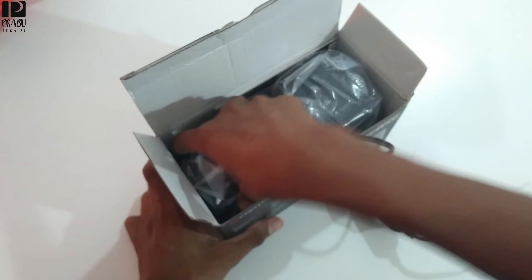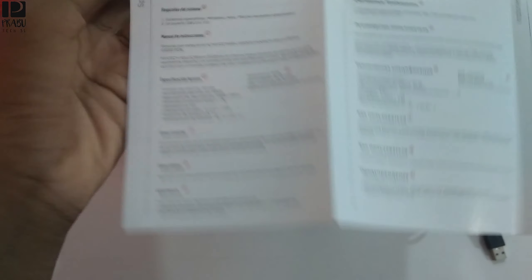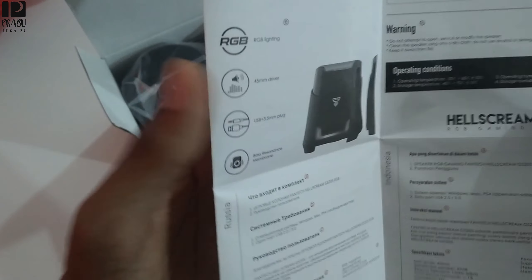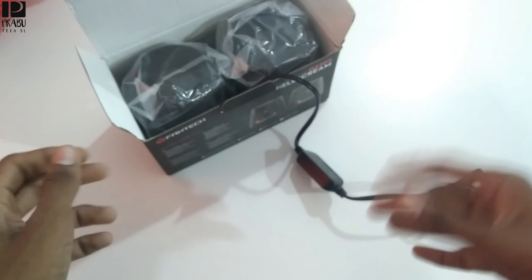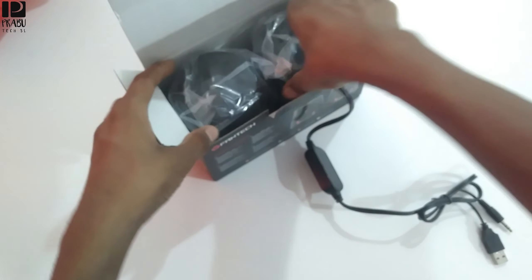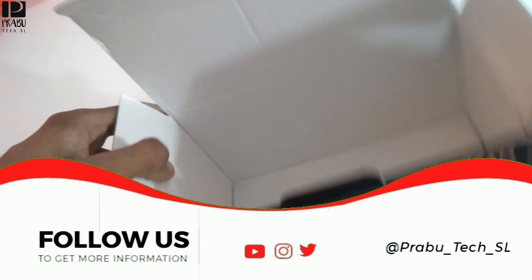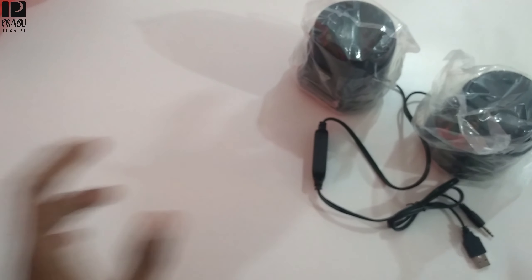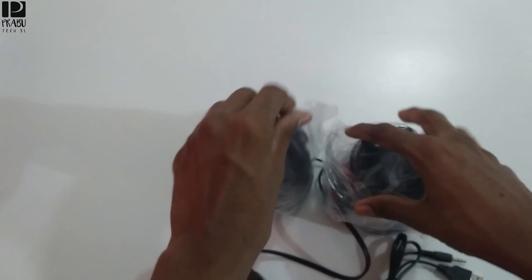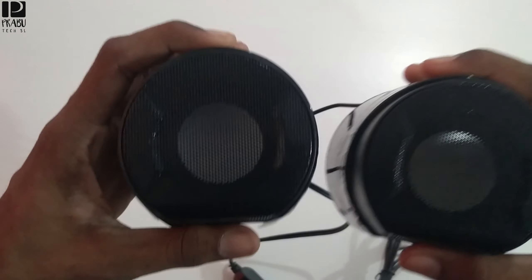I'm gonna show you — okay yeah, I'm gonna get a speaker, a cable USB, 3.5 mm, and make a booklet. I will show you how to use it. This is a new speaker. This is also a speaker here and the box here. This is the speaker here.